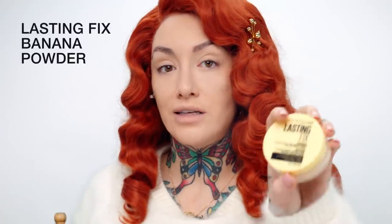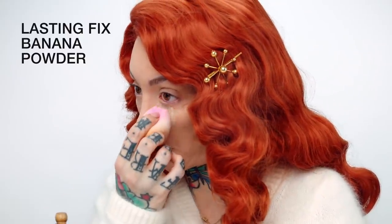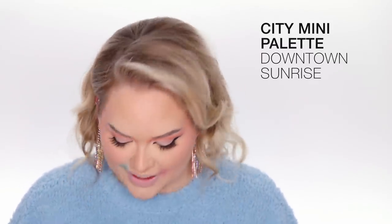I'm taking another City Mini Palette and this time it's Urban Jungle, and I'm using this gold. I'm using the Lasting Fix Banana Powder as well — I've loaded up my sponge because I'm gonna bake with it. Putting the gold on my cupid's bow as a base and then I'm dipping into all the palettes. I'm taking Downtown Sunrise and I'm taking that chromey pink and that is going on top to get a mixture. We had to dip into everything and just get colors from all the different palettes.